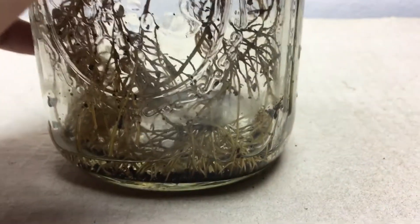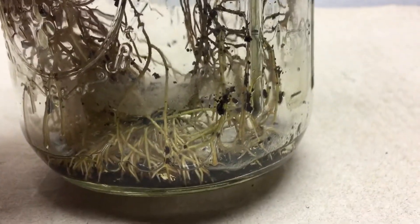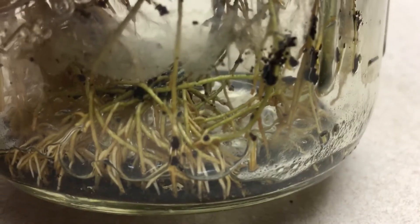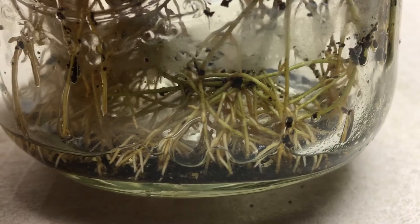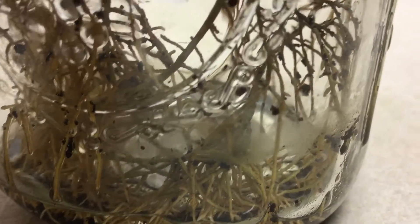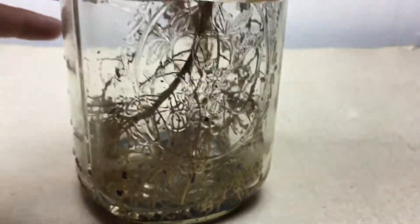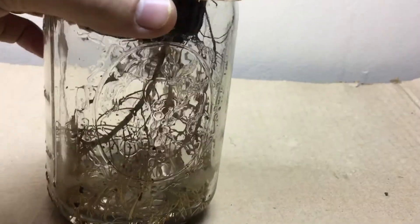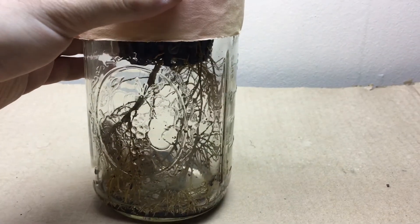Let's quickly examine the roots. You can see all these new roots growing — the very tips are nice little white roots, and as they get older they take on a brownish-yellow hint. Spinning the jar around, you can really see just how much the root system has grown in a very short time, coming right out there.